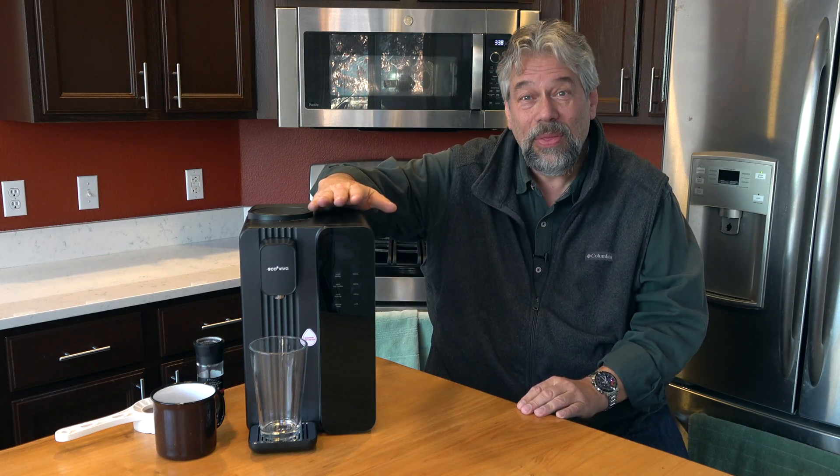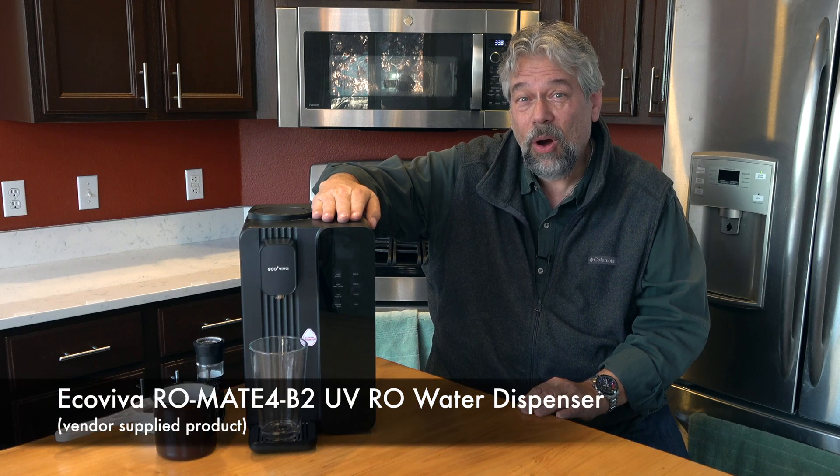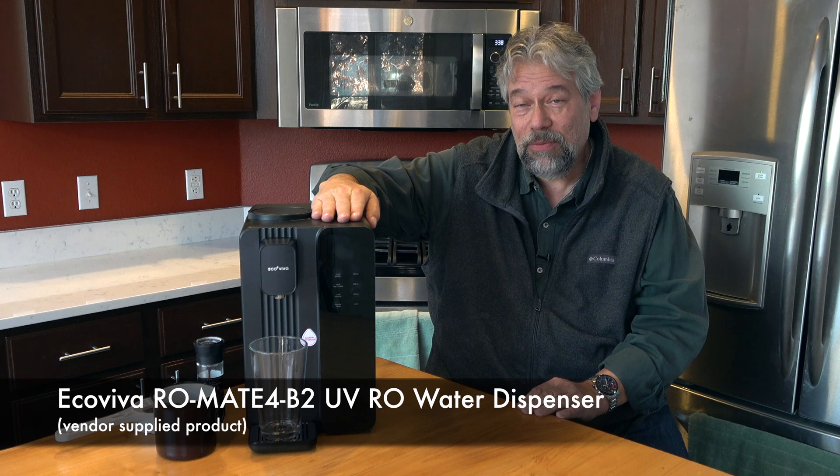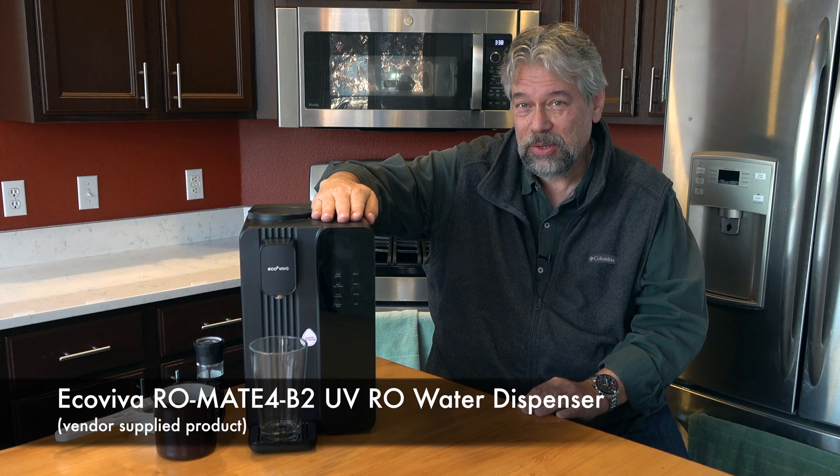Enter this. This is the Ecoviva RO Mate 4 B2 UV Reverse Osmosis Water Dispenser.